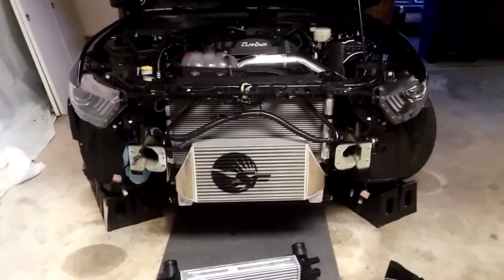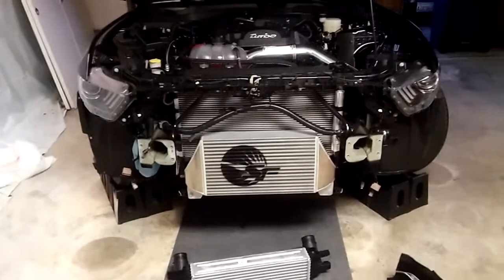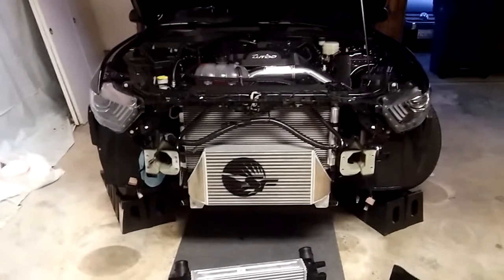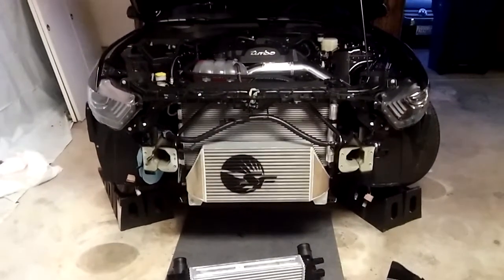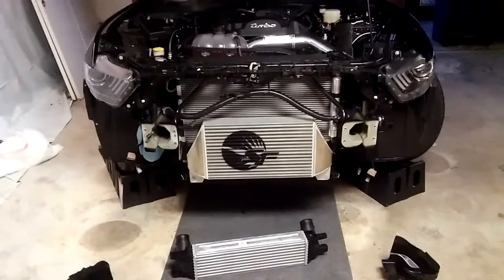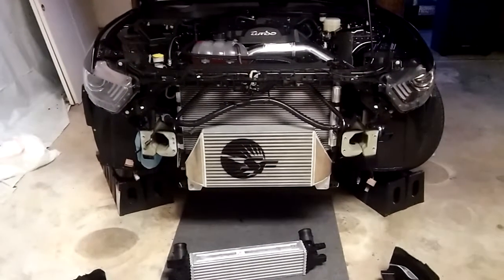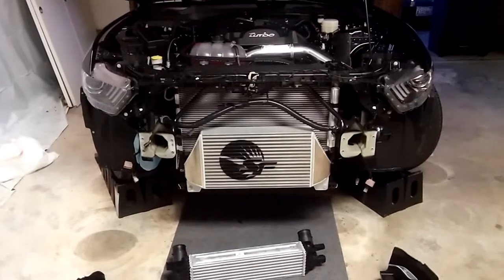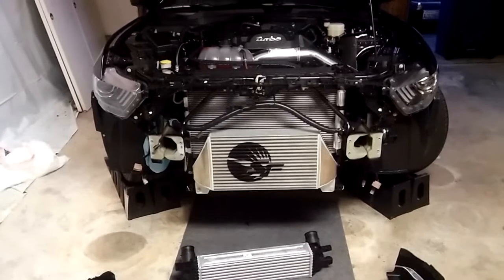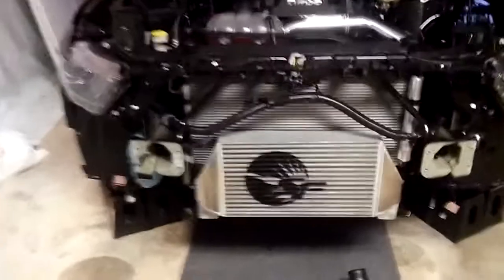I'm in the middle of the intercooler install. I was going to do a full install video, but there are like 10 of them online, so I figured what I'd do instead is just show you guys what this intercooler looks like installed before the bumper goes on and give a couple tips that I came across that I haven't seen on any of the videos online so far.